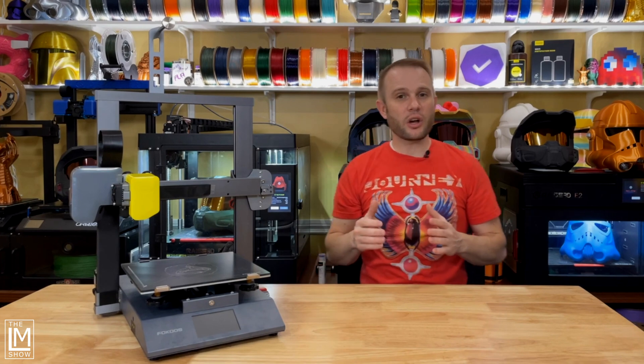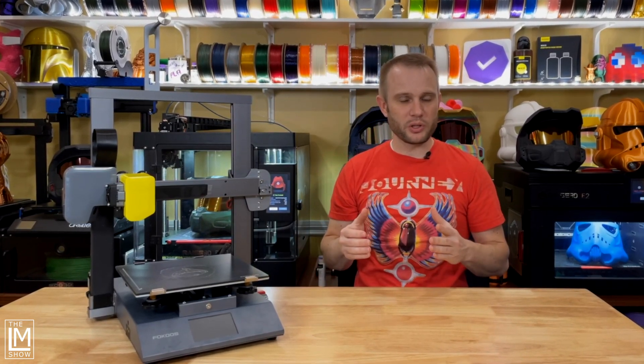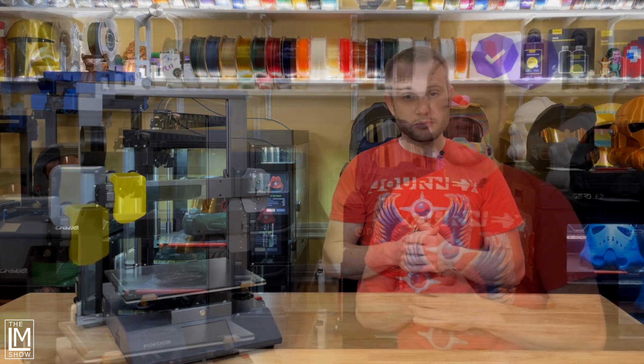Well, that was fun. Now let's talk about some specifics. Focus markets the Odin Smart as 99% pre-assembled. I haven't measured, but four bolts, power, level, and print — that's pretty close. The Focus Odin Smart is the upgrade to the very popular Focus Odin 5 F3.